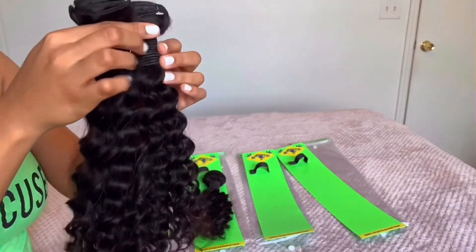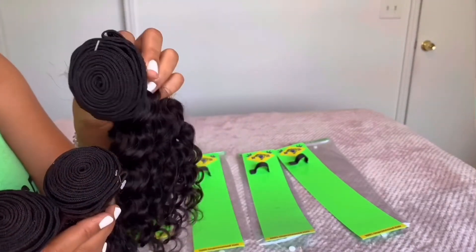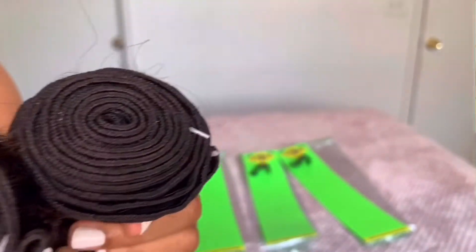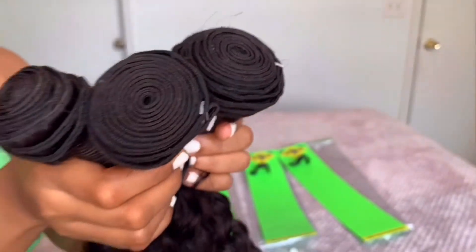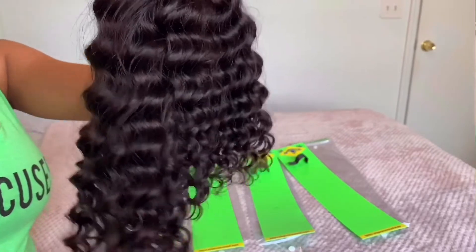Now I'm going to show you guys all the bundles together — this is the 18 and the 16-inch in comparison, and now the 14-inch. All the wefts are huge, you have a lot of hair to work with, which is perfect — you definitely need that when making a wig.